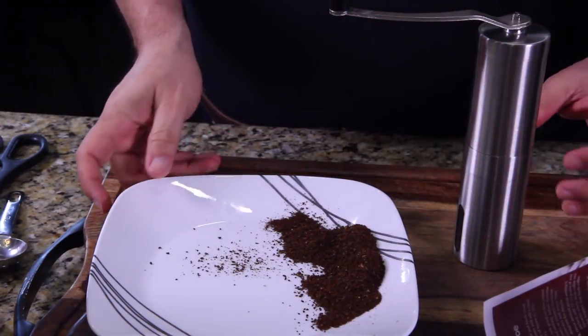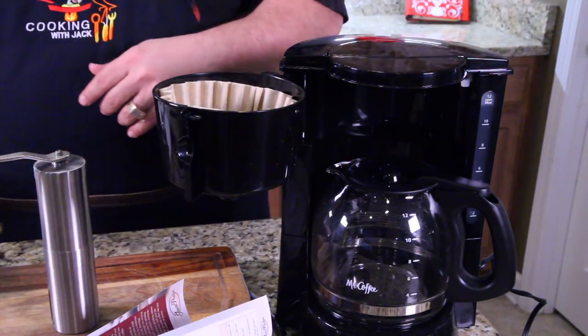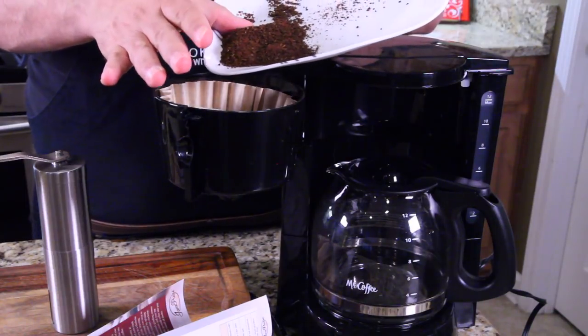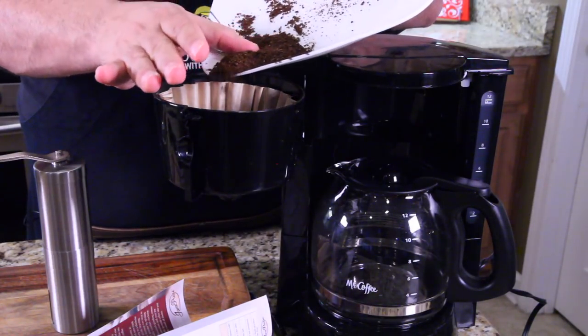Put this off to the side and let's get the coffee pot going. I've got my paper filter in there. And even this little cheap Mr. Coffee can make amazing coffee.